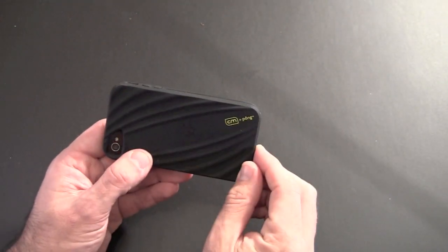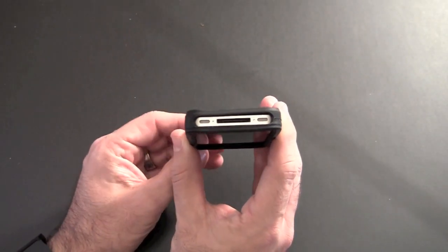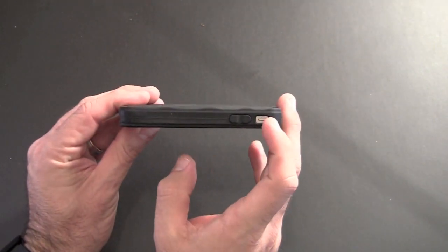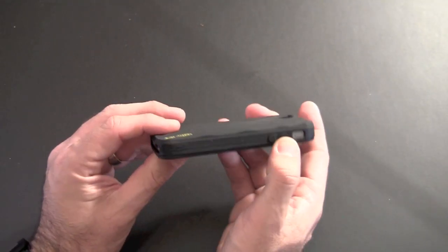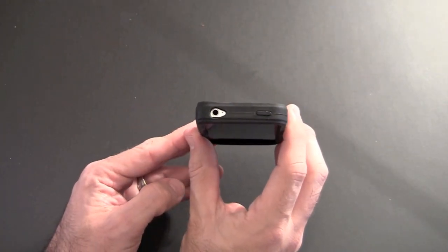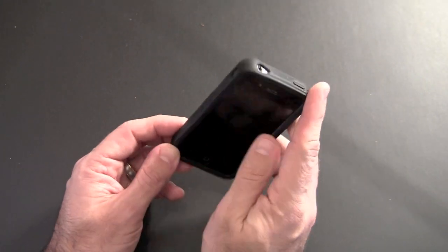You can see the Casemate plus Pong logo in the lower right-hand corner. On the bottom there's one big cutout for access to the 30-pin connector, the speaker, and the microphone. On the side there's one cutout for the vibrate switch, which is pretty easy to get to, and the volume buttons are covered but give nice feedback when you press them. On the top there's one large cutout for the headset jack and the secondary mic, and then a covered sleep/wake button that offers very nice feedback and is easy to press.